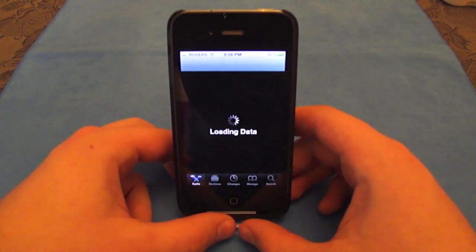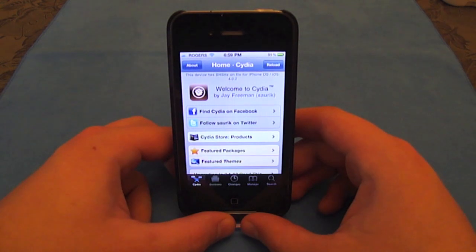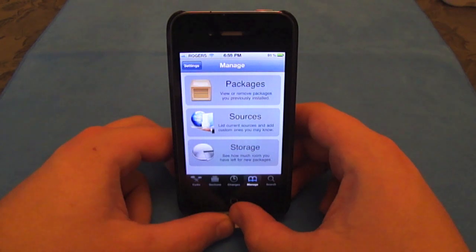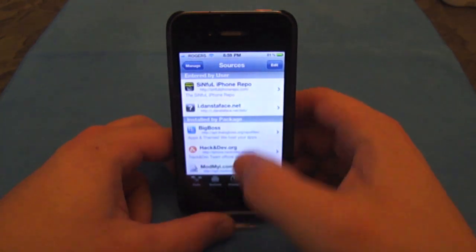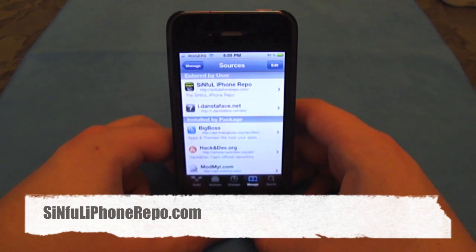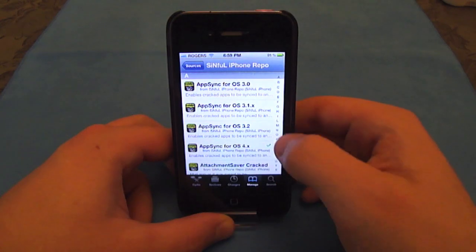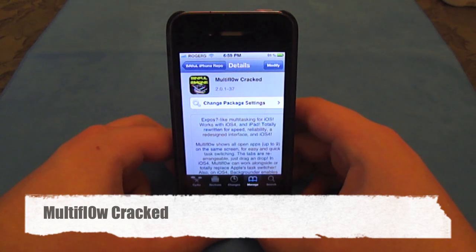What you have to do is first jailbreak your iPhone obviously and then go into Cydia. Now there is a free version that I believe has a trial, but to get the full version for free, what you want to do is go to Manage, Sources, Edit, Add on this side, and then you want to add this repo right here: sinfuliPhonerepo.com. Then once that is loaded, you want to tap on Multiflow with a zero instead of an O, cracked.